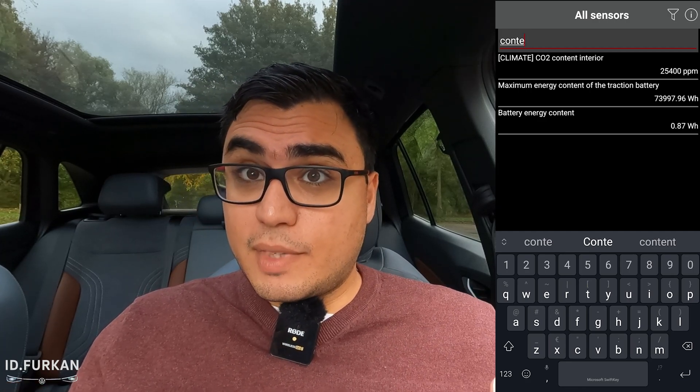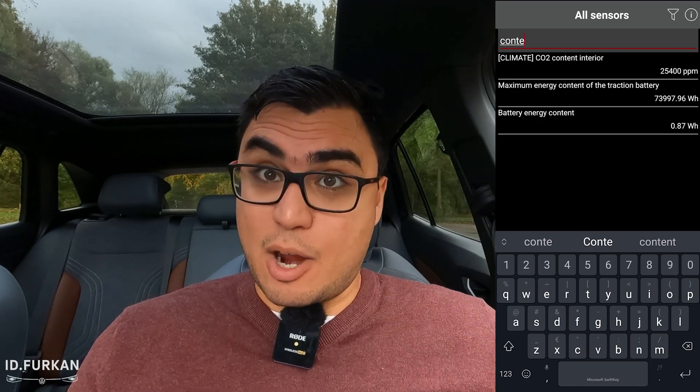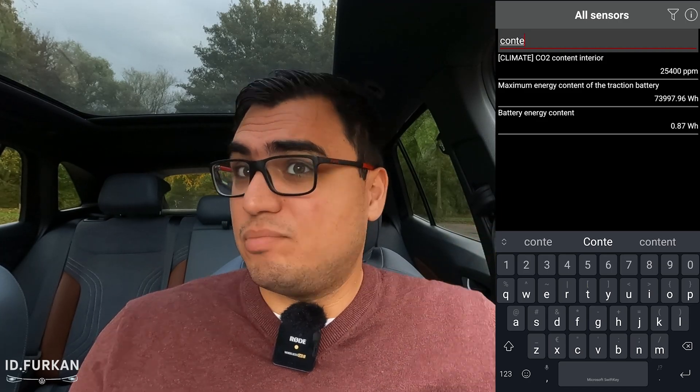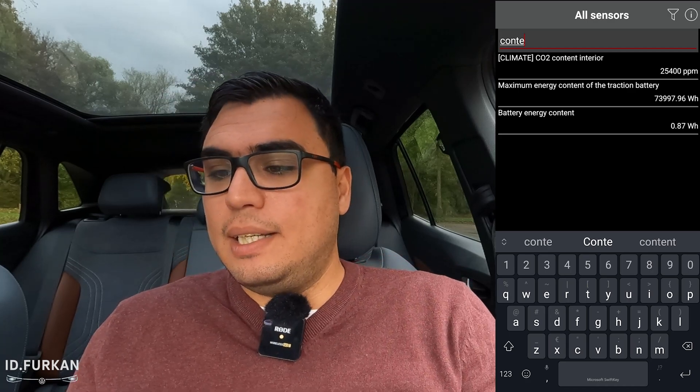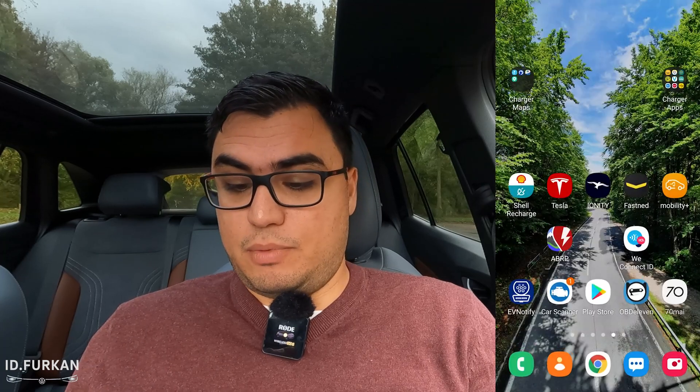So my battery — if the battery left the factory with 77 kilowatt-hour, which I can't verify anymore since we are almost one year later — I have a degradation of 74 divided by 77, giving a value of 96.1 percent. That's 3.9 percent degradation after 21,500 kilometers, or 13,500 miles. I would say not bad.